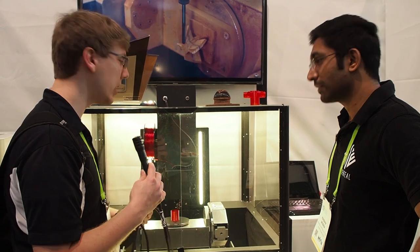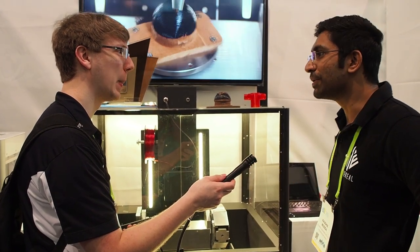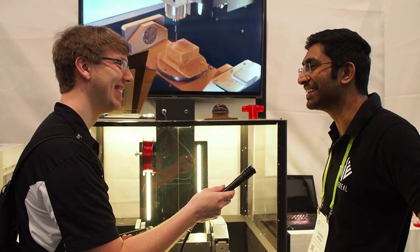Thank you for your time. Is there anything else you want to add? We hope we can fulfill all the expectations of the market and people watching out for us. Let us know whatever your inputs are and we'd be very happy to incorporate them.